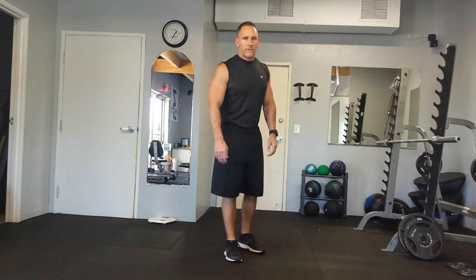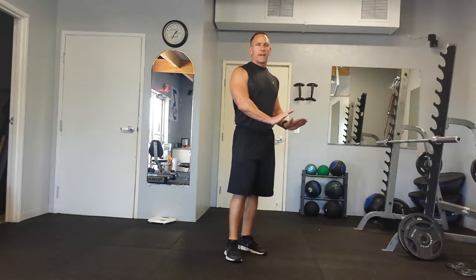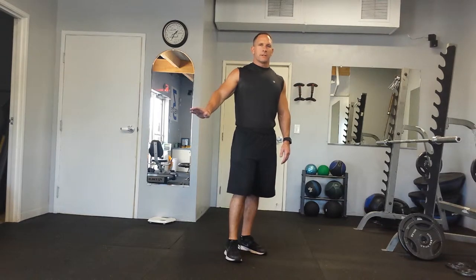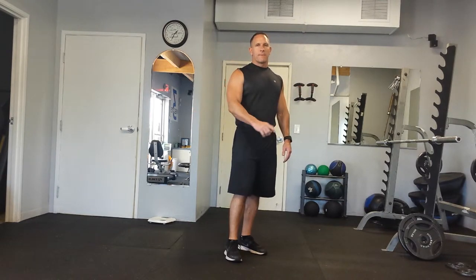Rotating Planks. From a plank position with your hands and your feet as your base, you'll rotate your body until one hand is completely vertical, then bring it back down and do the same thing on the other side. You'll repeat that for the given number of reps.